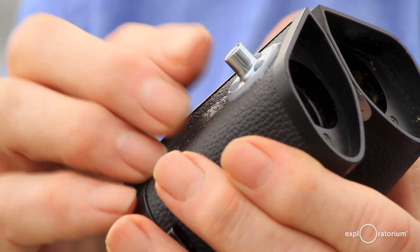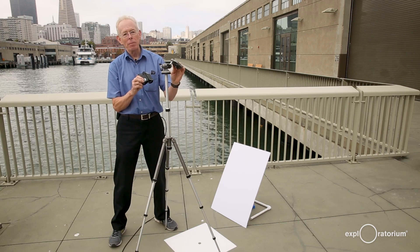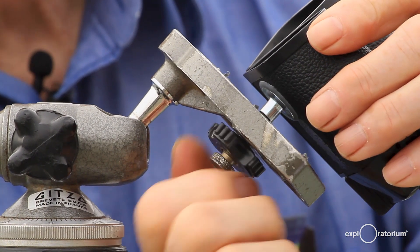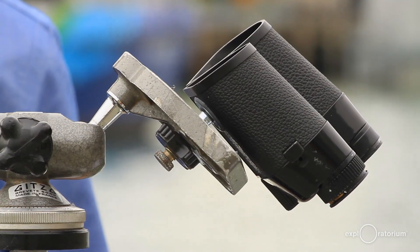This is a 1/4-20 T-nut, and 1/4-20 threads are the universal threads that mount on a tripod. I can then screw the binoculars into the tripod with the eyepiece facing away from the sun.